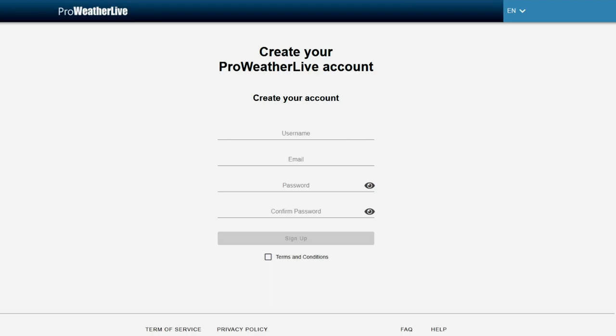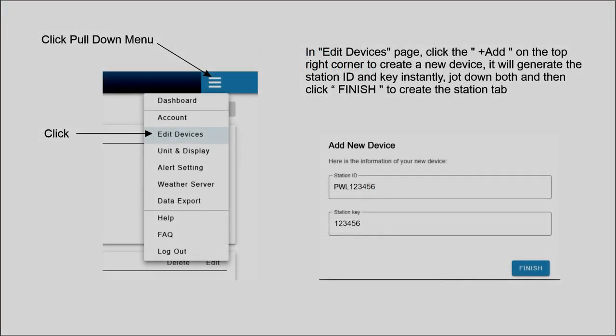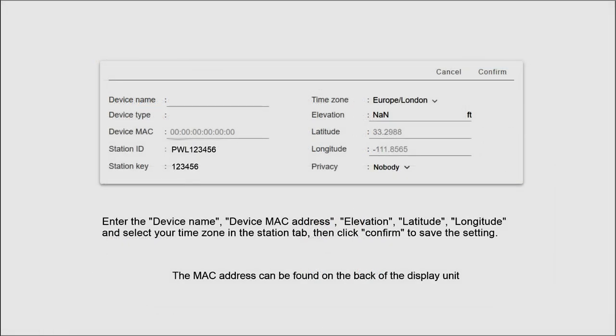If you do not already have a ProWeather Live account, create one then login. On the ProWeather Live main page, click on the pull-down menu denoted by the three little minus signs. Click on edit devices. In the edit devices page, click on add in the top right-hand corner to create a new device. This will generate the station ID and key instantly. Don't forget to write down somewhere the station ID and station key for later use. Click on finish to create the station. You will need to fill in the required information on the screen. The station ID and station key will automatically be put in for you. You will need to put in the rest of the information: the device name, device MAC address which can be found on the back of the console, the elevation, latitude, longitude, and select the time zone in the station tab. When completed, click confirm to save the settings.